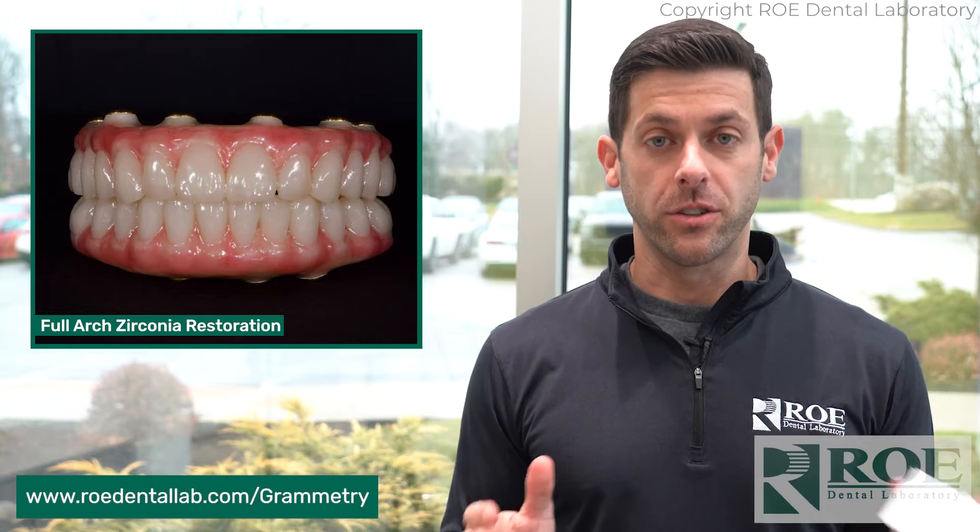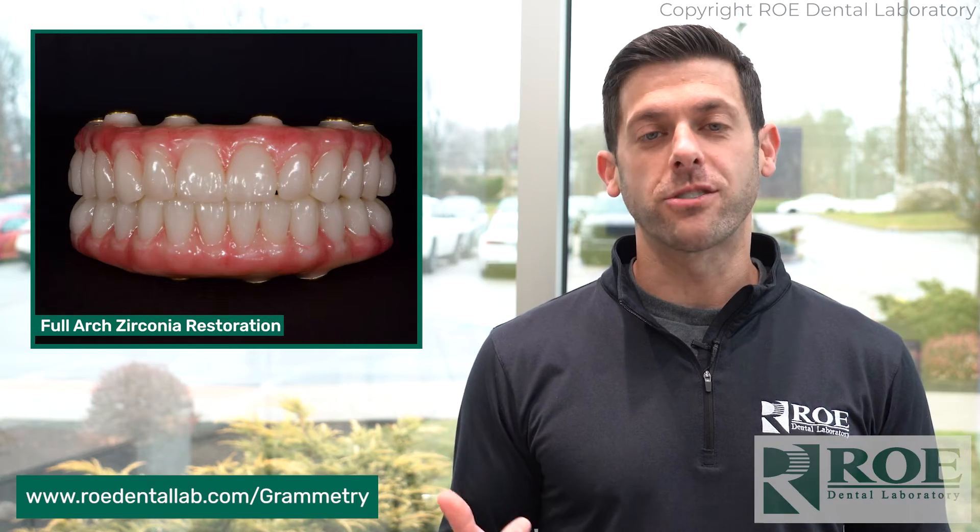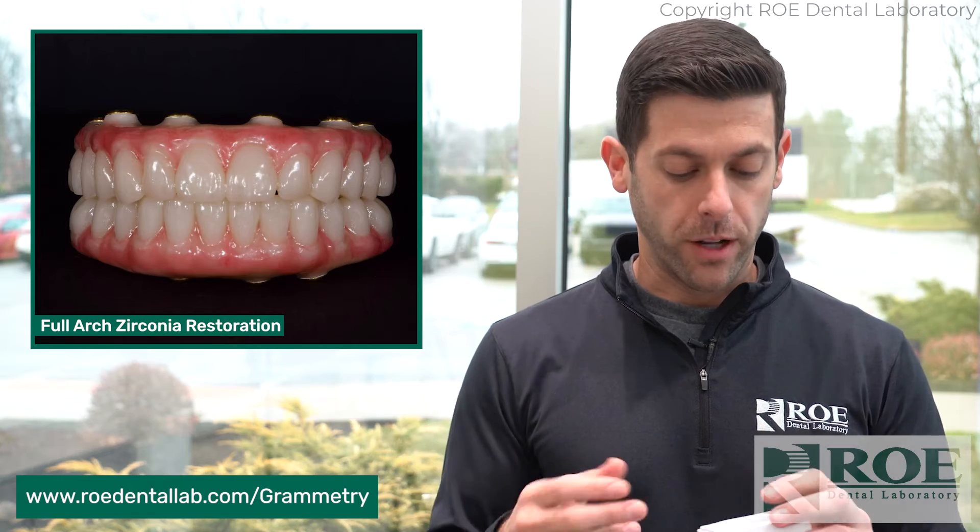And that's one huge benefit that Grammetry has over the other solution of photogrammetry — we can create a model. They say you don't need one, but with zirconia, you just want to make sure everything's nice and passive. Why not make a model? Leave it up to the lab — we'll make it perfect for you.